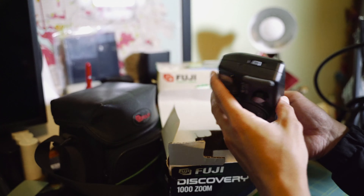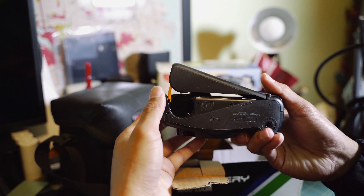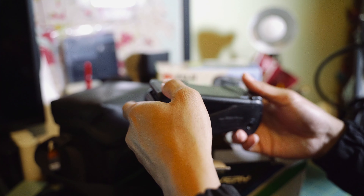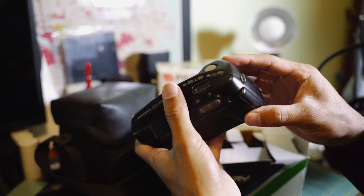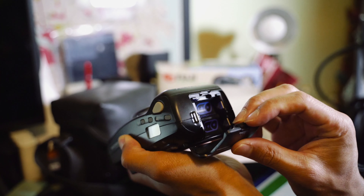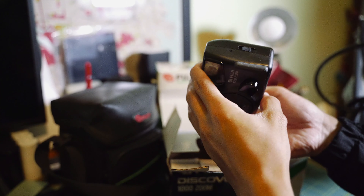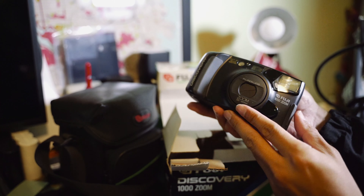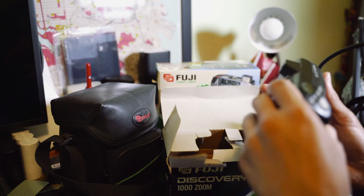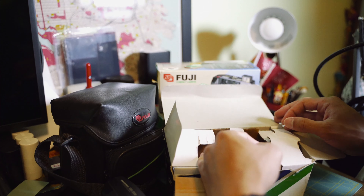Let's see if there's any film in this camera — nothing. Any batteries — nothing either. There are no batteries; I didn't buy any for these cameras yet.